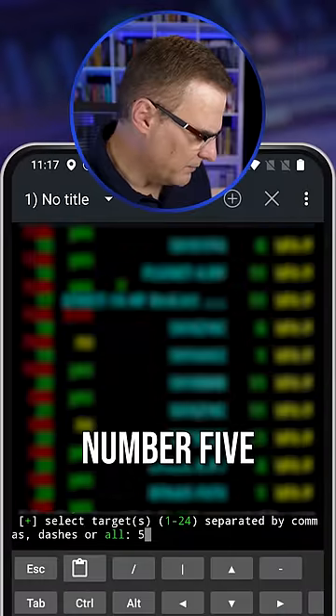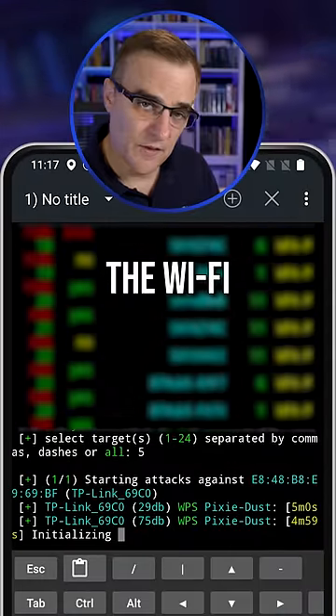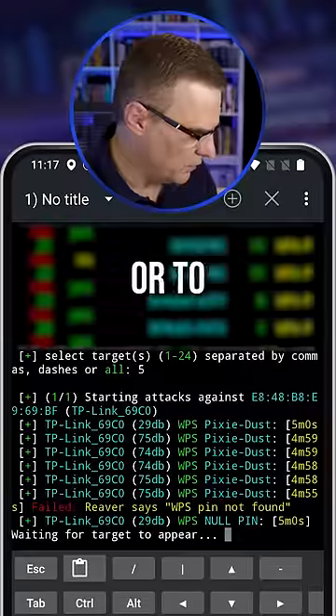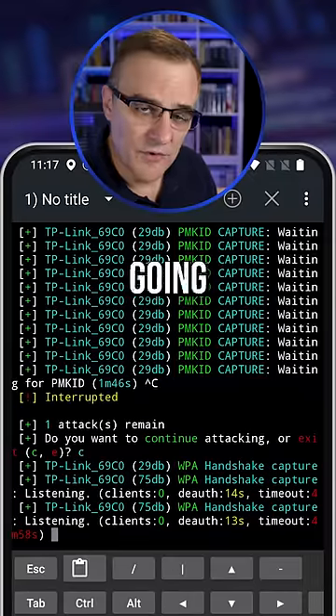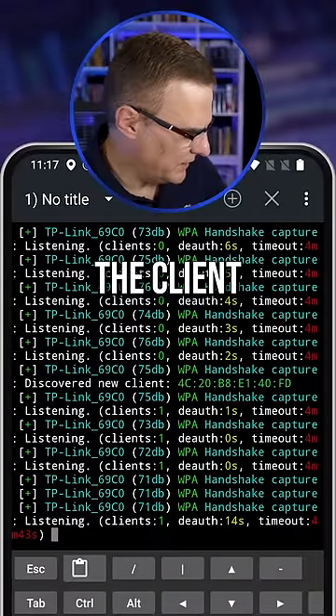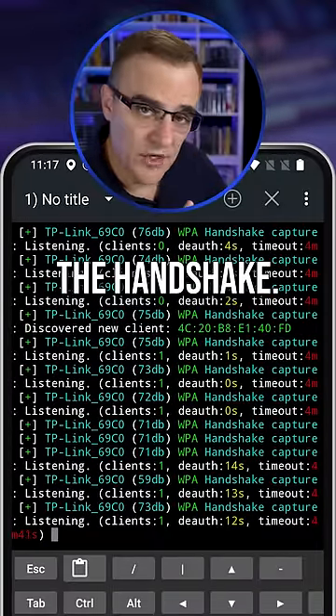I'll press number five to attack the Wi-Fi network behind me. You can wait for the attacks to work or to time out. In this example, it's going to try and capture a WPA handshake. It's seen a client, de-auths the client, and then tries to capture the handshake.